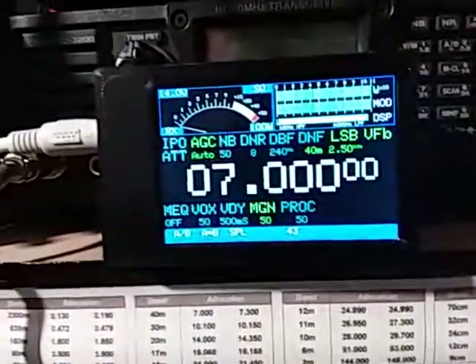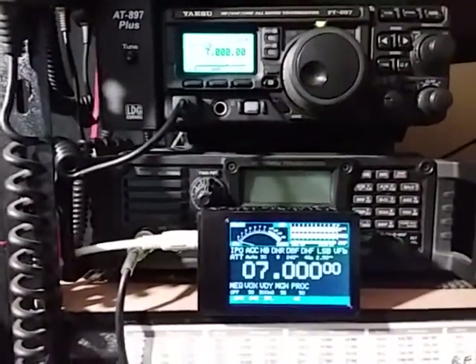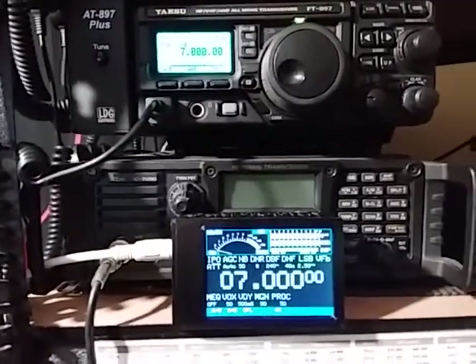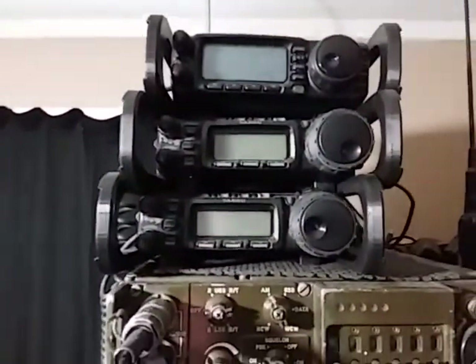I just want to talk to you today about the CAT display. This is an external display for a range of Yaesu transceivers — the FT817, FT818, FT857, FT897, and FT100.